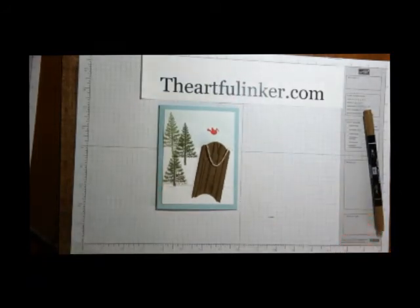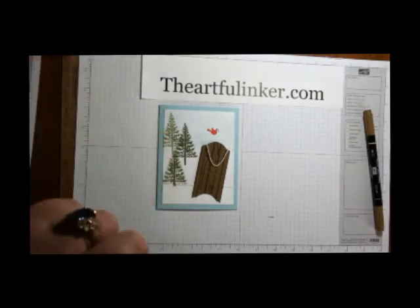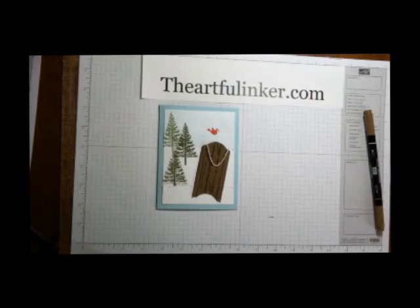Thanks for stopping by — this is Sarah Levin the Artful Inker. Subscribe to my YouTube channel before you go, and then click the link in the upper left and you'll go to my blog. Thanks so much, bye!